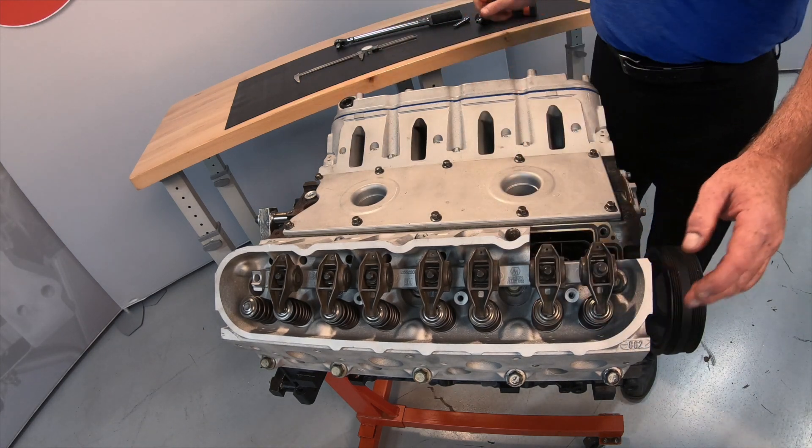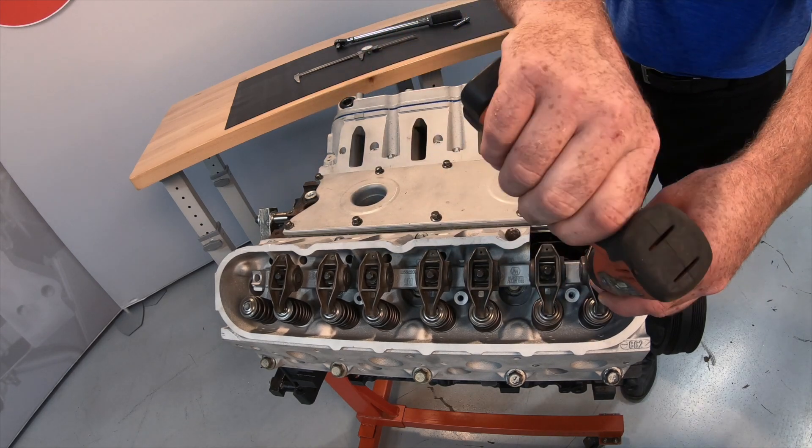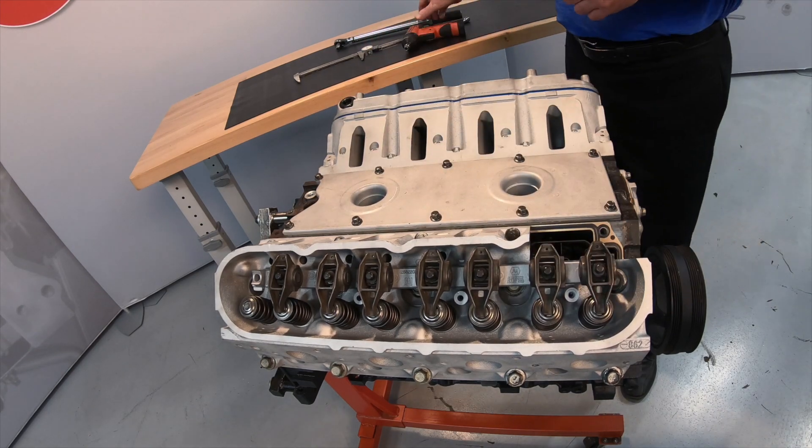To start, we will need the lifters installed along with the cylinder head and gasket installed and properly torqued.